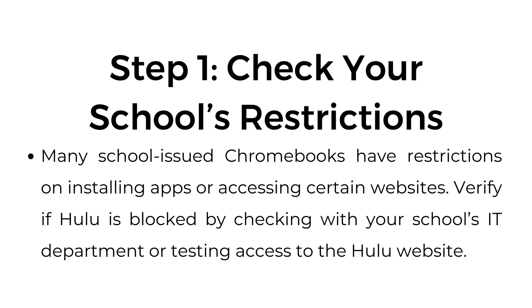Step number one: check your school's restrictions. Many school-issued Chromebooks have restrictions on installing apps or accessing certain websites. Verify if Hulu is blocked by checking with your school's IT department or testing access to the Hulu website.